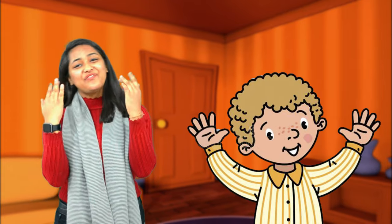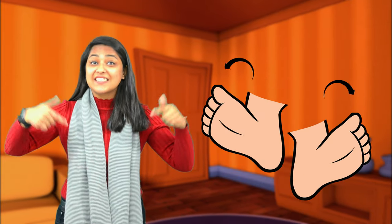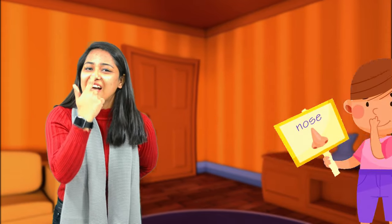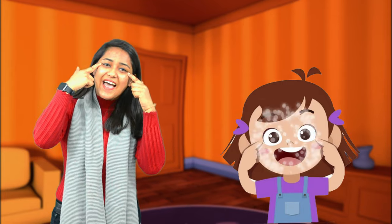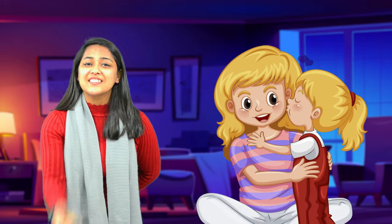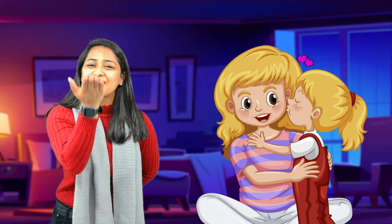Ten little fingers and ten little toes. Two little ears and one little nose. Two little eyes that shine so bright. And one little mouth to kiss mother goodnight.